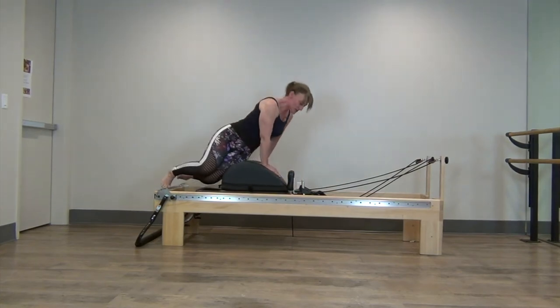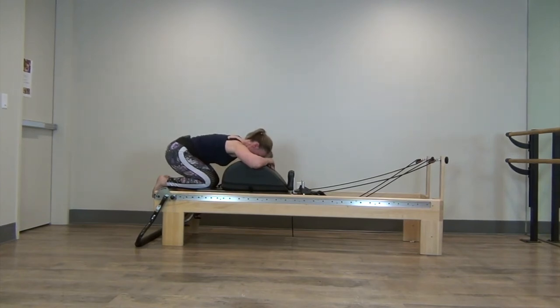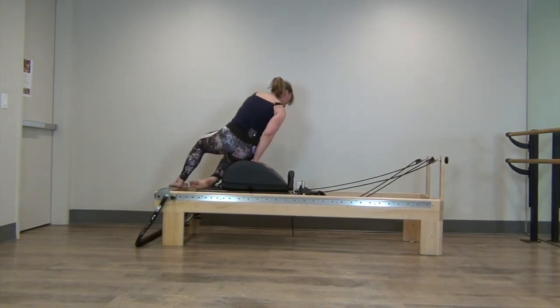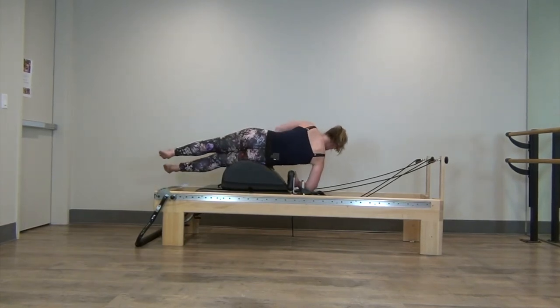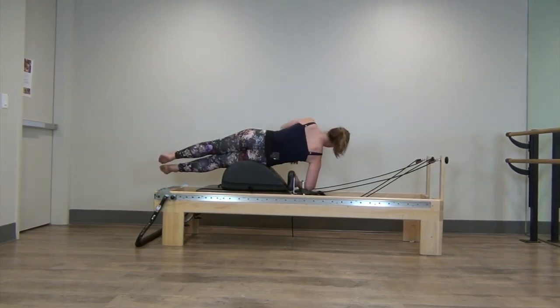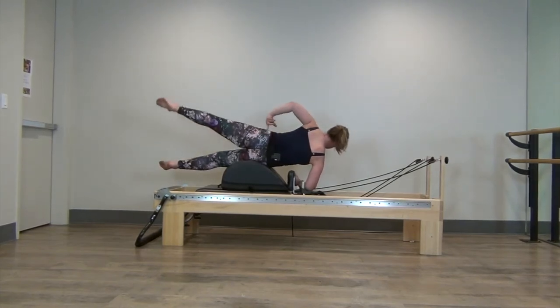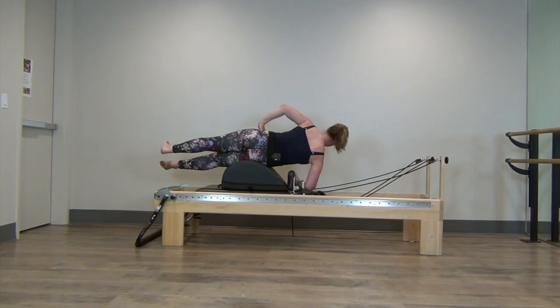Very good. Go ahead and put those knees down, just go into a little stretch. We're going to do the other side. I've got my elbow on the headrest and I'm holding on to the shoulder rest. Draw the abdominals in, set the shoulder. Lift and lower — posterior gluteus medius is right here. If you don't feel it, bring that leg back a little bit. Inhale up, exhale down.